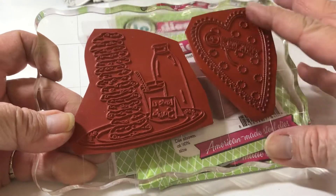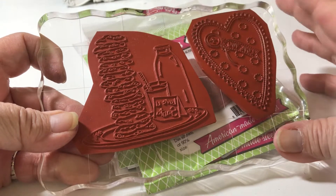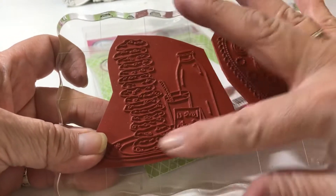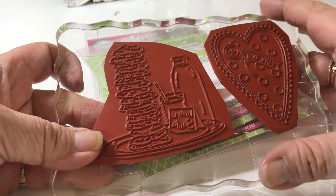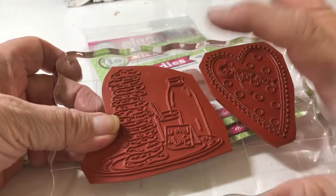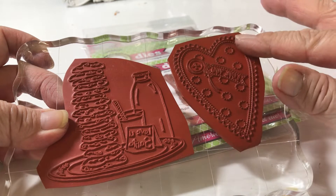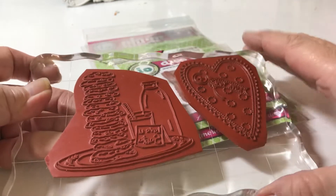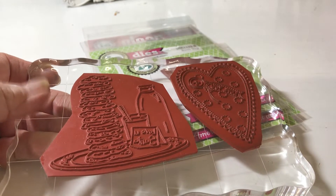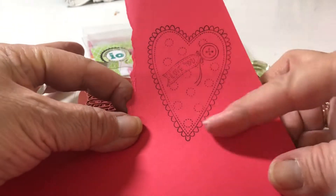These two I bought last month, I think, or maybe it was November - I can't remember. But Marilyn G had showed this one, so I went over to Impression Obsession and bought this one and this one, because I love hearts. This one is really cute. I kind of stamped it up, I can't find it, but I just did this very faintly.